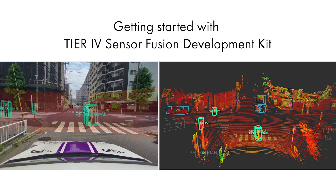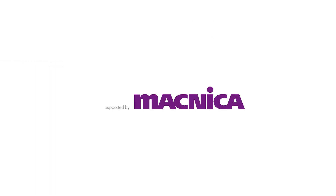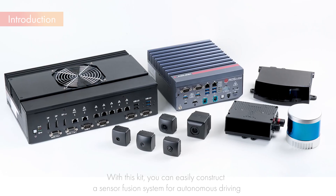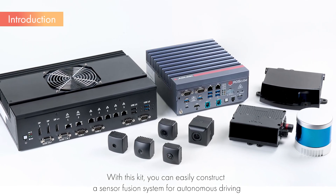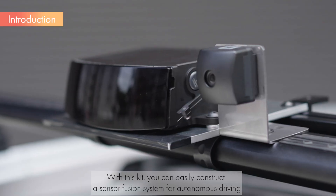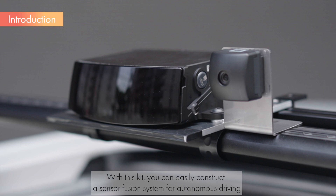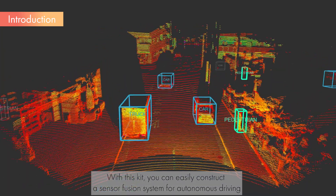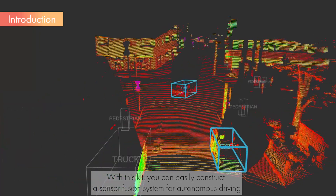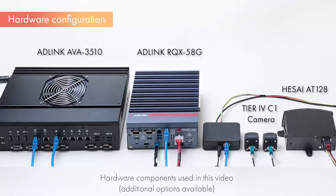Getting started with Tier 4 Sensor Fusion Development Kit. In this video, we will explain the setup process of the Sensor Fusion Development Kit provided by Tier 4 and demonstrate some sample applications. The software and tools used are either included in Autoware's perception features or developed by Tier 4 for autonomous vehicle development. All are available as open-source software.